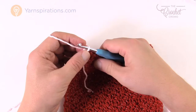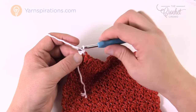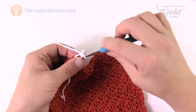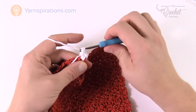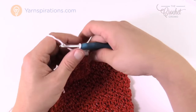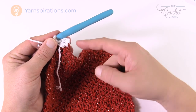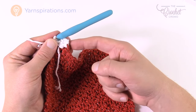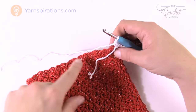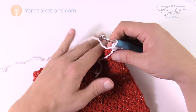Go right into the corner itself and fasten on with a slip stitch — pull through and through — then chain one and do three single crochets into that same section: 1, 2, and 3. As a disclaimer, whenever we do a corner there's going to be a total of five, but we're only starting the first portion and will finish the other half when we come back all the way around. In this edge there's no apparent stitch work but we have to get 21 stitches going in here.